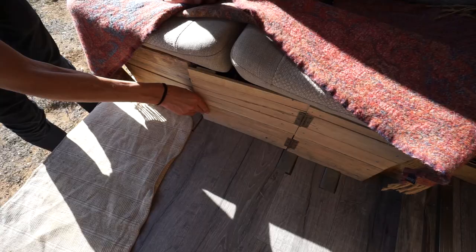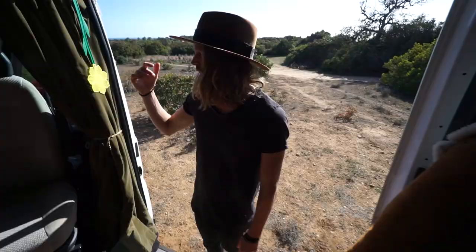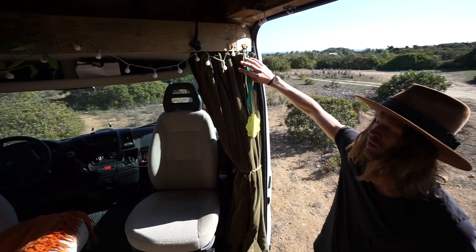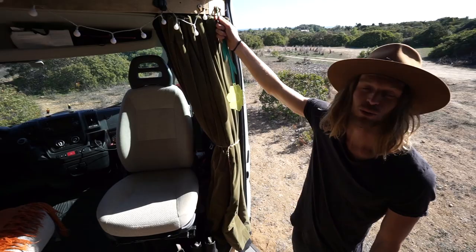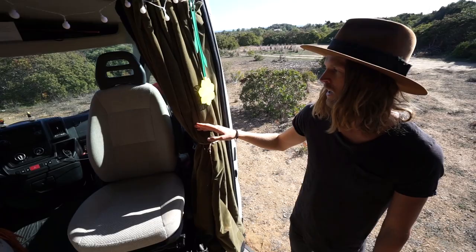We built this out of pallet wood - a lot of other stuff as well - because we wanted to try to use second-hand material. Over here we have a fly swatter, which is essential when you live in a van because there are so many flies if you leave the door open like we usually do. Then we have the curtains. These act as blackout on one side so it doesn't look like it's a van - it still looks like a cargo van - and we wanted something more nice on the inside.